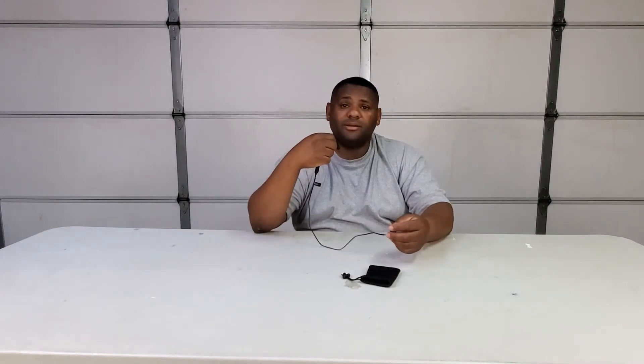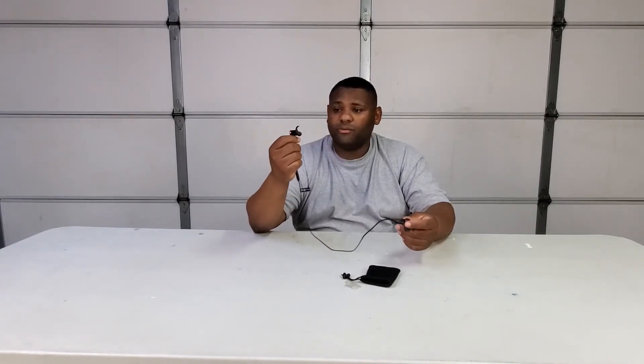For phone calls, you only hear out of one ear, which I actually think is fine — I don't want both ears booming when I'm on a call. The mic is great too, so the person on the other side can hear you really well. No issues there — that's another check mark for quality.